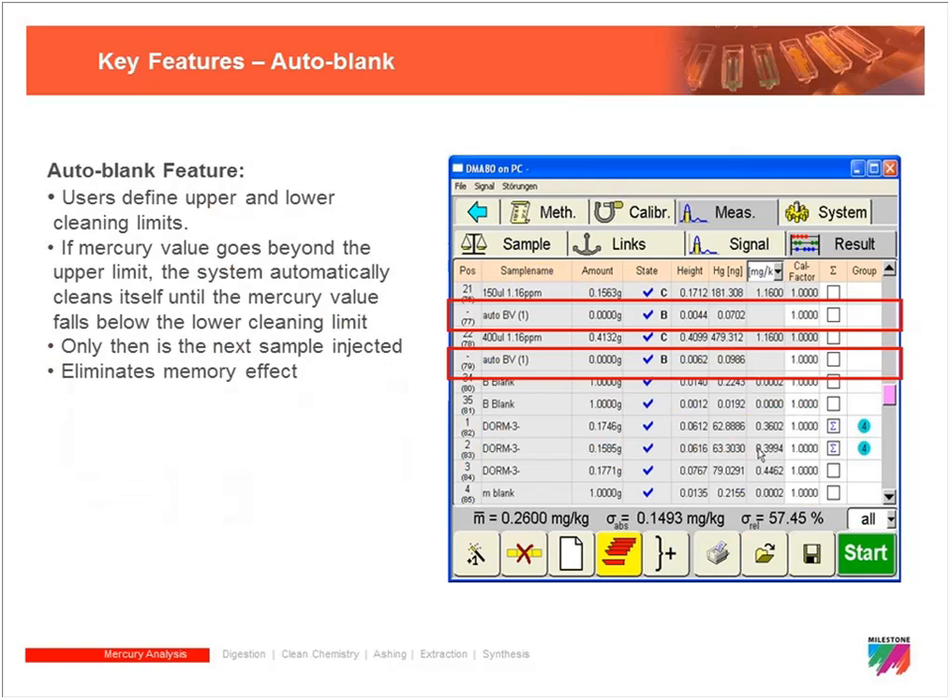Another key feature is the auto blank. The user defines upper and lower cleaning limits. If a sample value exceeds the upper limit, the system automatically cleans itself until it records a blank value below the lower limit that was set — it won't inject another sample until the system has been sufficiently cleaned. This virtually eliminates the memory effect automatically.